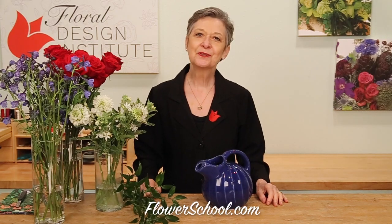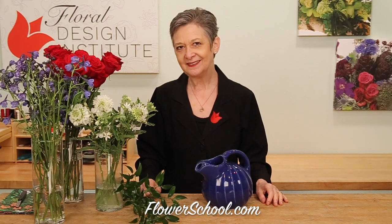Welcome to theflowerschool.com video library. Today we're looking at the 4th of July, Independence Day. Going retro with the fiesta ware pitcher, a gift for my mother-in-law, and then classic with red, white, and blue flowers.